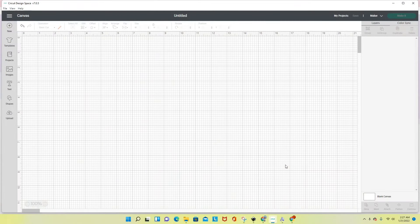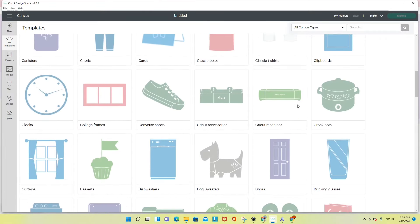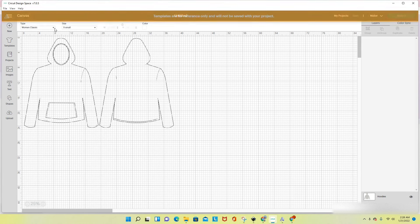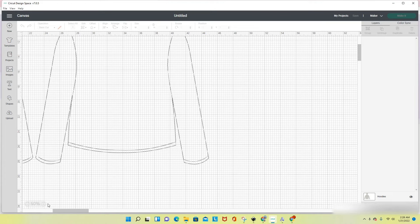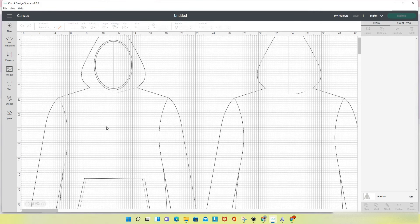I am in Cricut Design Space and I am connected to my Cricut Maker. The first thing I want to do is grab a template from the templates tool — I am going to grab a hoodie. The hoodie that I will choose is a women's classic and I will choose a medium. I'll increase the view on my canvas to 50% and even though my hoodie doesn't look exactly like this, this will be a good reference for me.